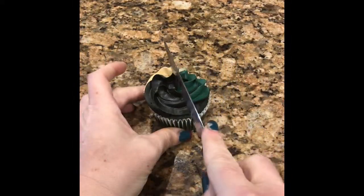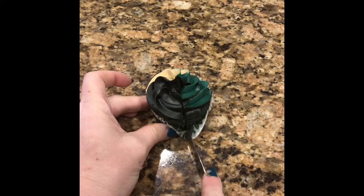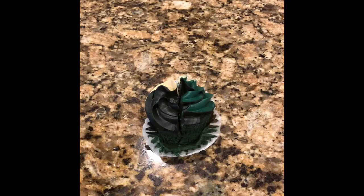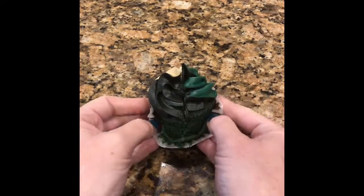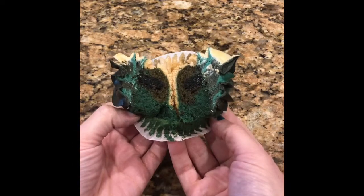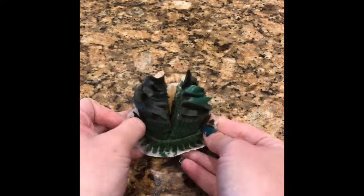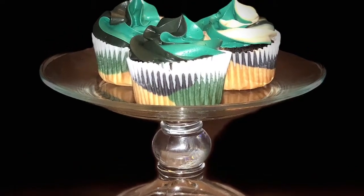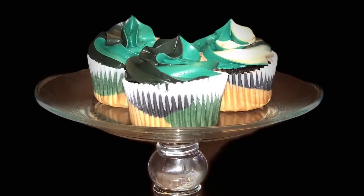Now I'm going to cut it down the middle so I can open it up and show you the inside, so you can see the different colors of the cupcake and the frosting together. I think it looks really neat. I hope you enjoyed my video and found it helpful — please like and subscribe to my channel, thanks for watching!